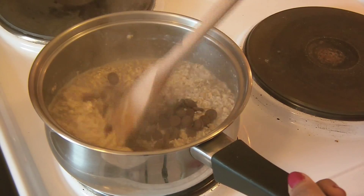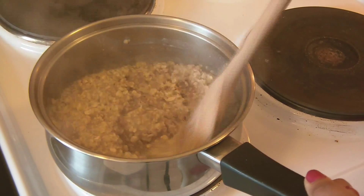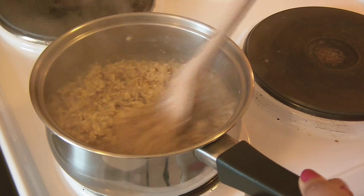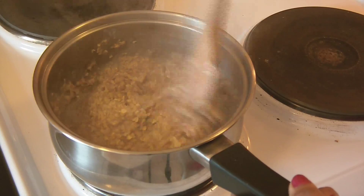If you wish, you can add a tablespoon of honey or a tablespoon of sugar at this point. Cook it for 2 minutes and then serve it into a bowl.